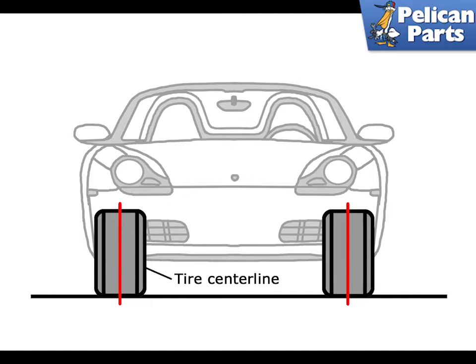Let's start with zero camber. When the car is aligned with zero camber it means that the wheels are directly perpendicular to the ground. The tires make even contact with the road and exhibit a minimal amount of wear and friction when turning. The weight of the car is distributed evenly across the tire tread, but the steering control can be a bit heavy. Note that tire sizes are shown smaller than scale and camber angles are exaggerated for ease of illustration in these diagrams.